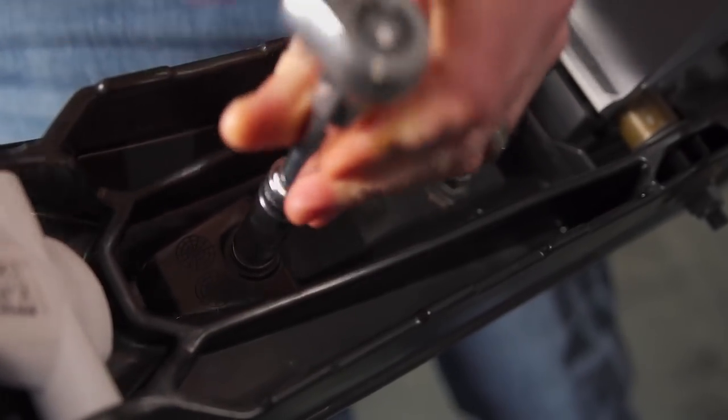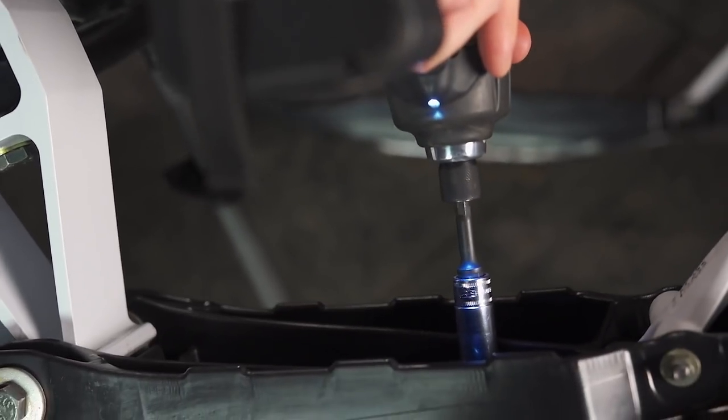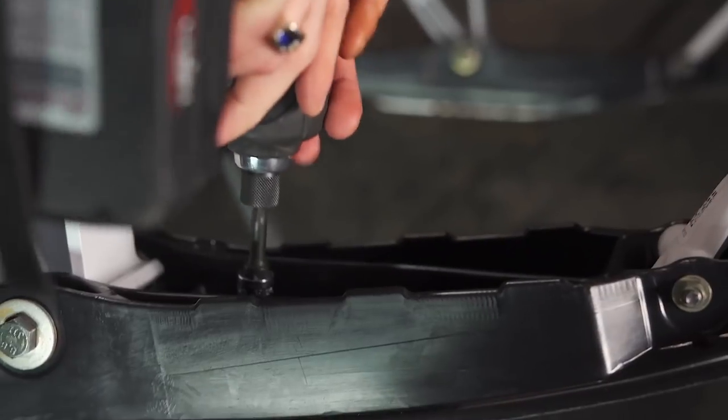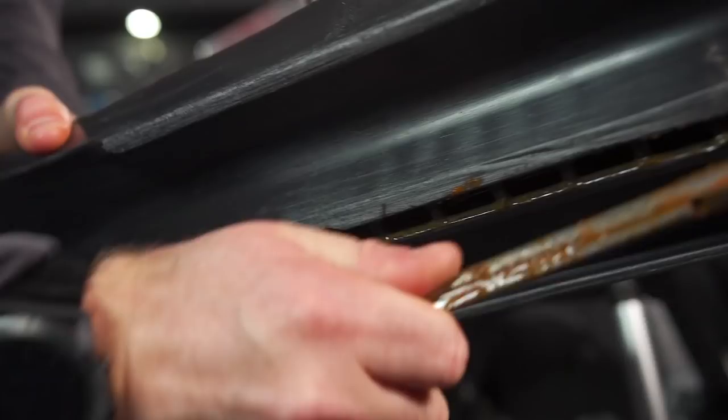Through exhaustive testing and development, and by utilizing the best materials and technology, Woody's has identified two separate aspects of a carbide runner that can be adjusted to alter the handling characteristics of a snowmobile.